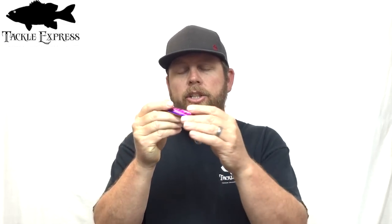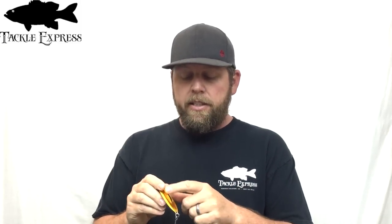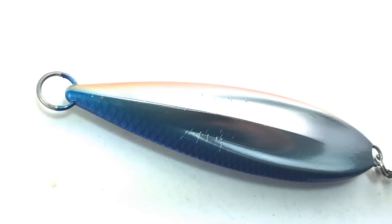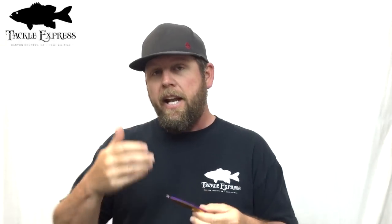The key to the success of this jig is that as it falls through the water, it's going to shimmy. It goes through the water column very slowly. So when you need that presentation of an injured baitfish just falling through the water column slowly, this is the one you're going to want. The reason it does that is because it has a keel design — a special design to the back of it, and a little bit to the front, but most of the action comes from the back. Considering the weight of this and how slow it falls through the water column, it's pretty neat.